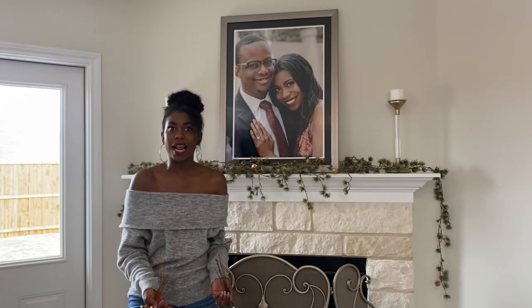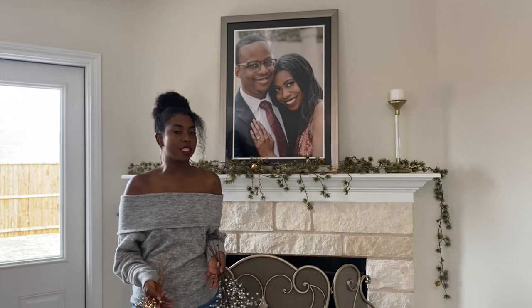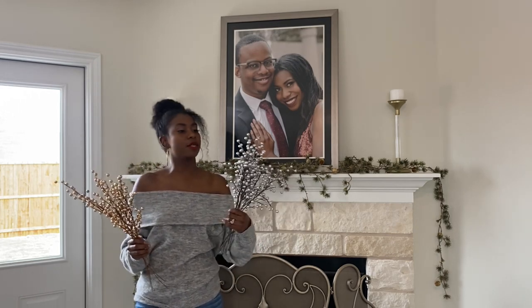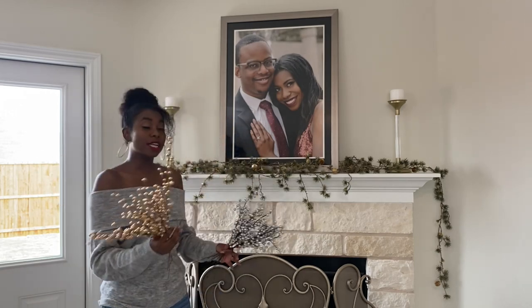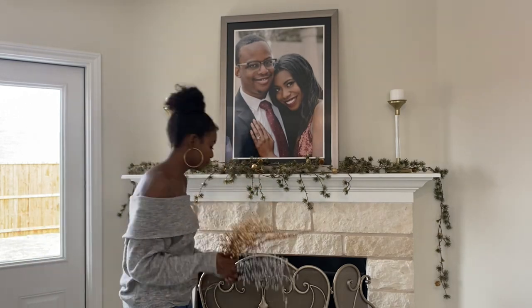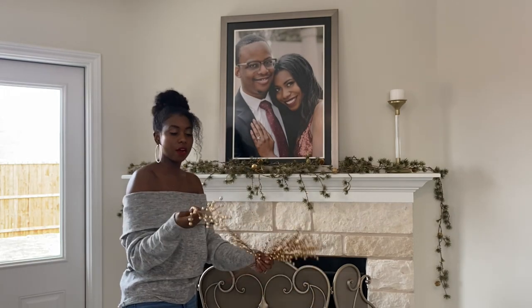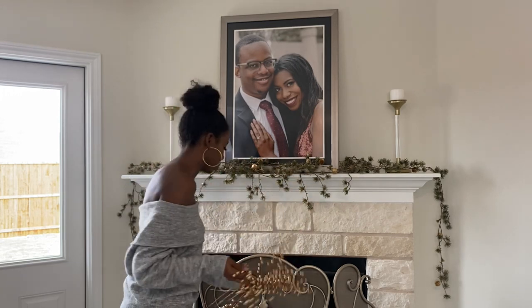Now that our garland is up, we're going to add to it — add some more fullness, some more color, some more of that gold and silver. We're going to add a couple of these sticks. I've got some glittery silver ones and some shiny gold ones. I'm just going to add them in symmetrically throughout the mantle to add a little bit extra to the overall look. The nice thing about these is they are flexible and you can move them around to wherever you'd like.